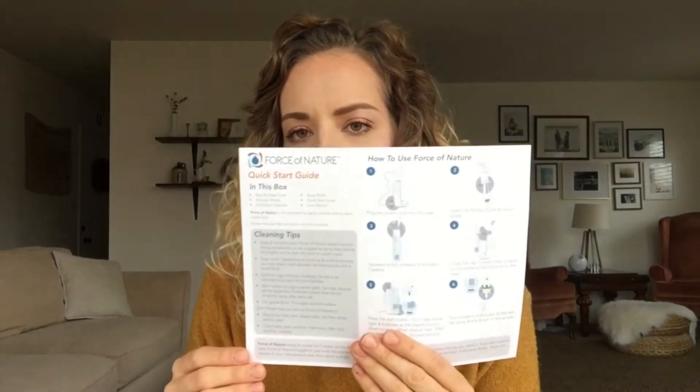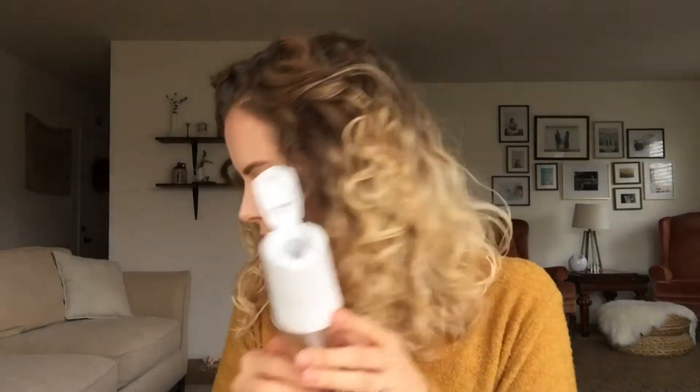It also came with instructions and a quick guide on how to make everything — the instructions look super easy. Basically you plug this into a power outlet, then take the activation bottle, fill the water up to the line, squeeze one of the tubes into it, and lock it in place. It has a little timer and takes about six minutes. It bubbles a bit, then says 'end.' Then you transfer what was made through a little spout into the spray bottle. And that's it.